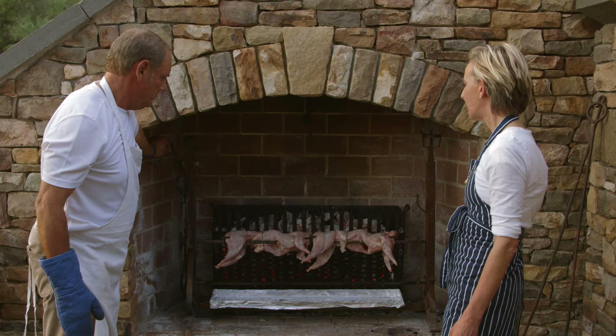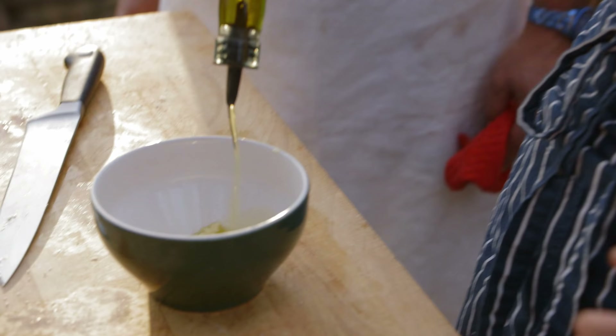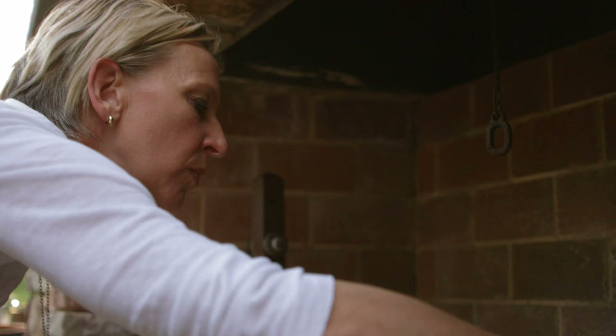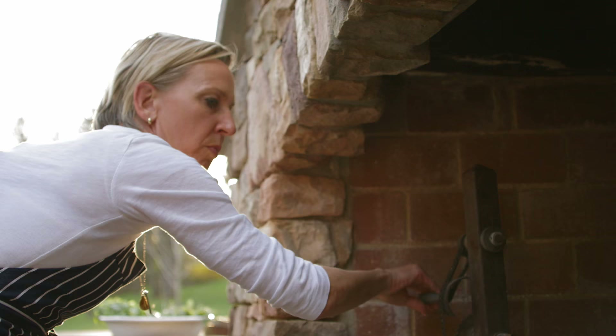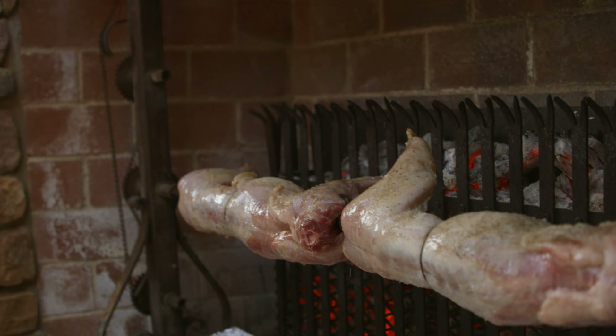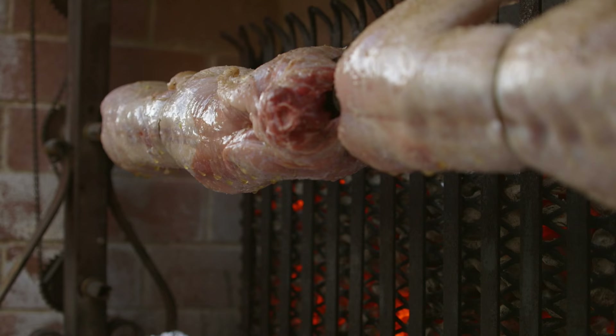It's just so picturesque, I can't stand it! Olive oil. Rosemary branch to baste. This is fun — I like the dripping.